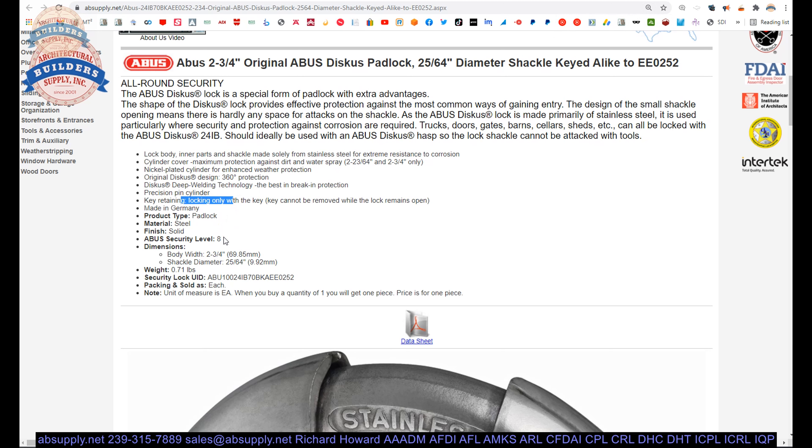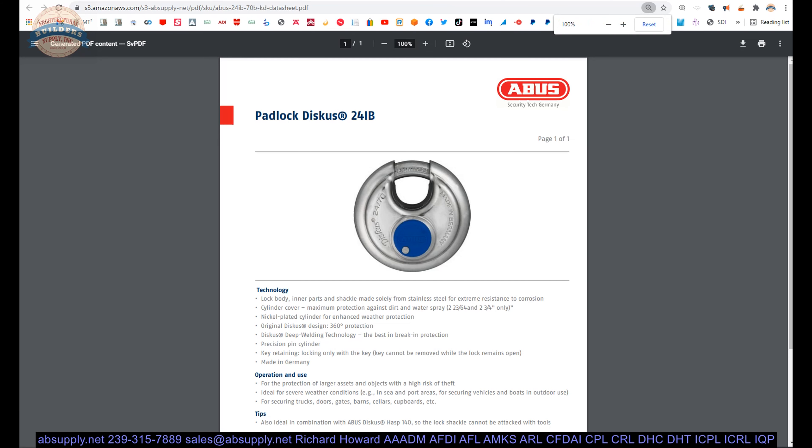It should ideally be used with the ABUS discus hasp so that the lock shackle cannot be attacked with tools. That image shows it pretty well — it's a pretty smart layout.